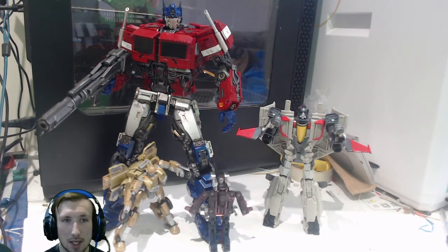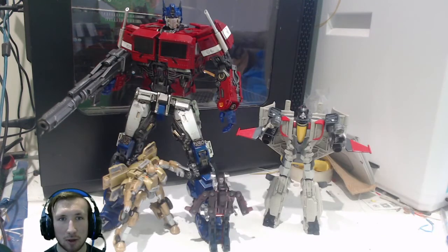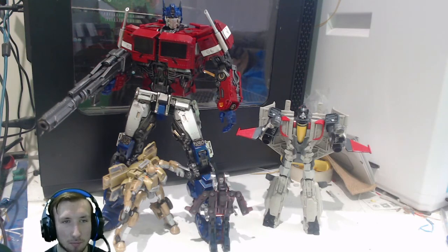I think it looks great. The paint lining, I believe, is accurate and it just looks amazing. The proportions are brilliant. The colour is spot-on to the film. I don't think there's much that could go wrong with this, unless it doesn't really transform, because I'm yet to see anything that says it converts. I think anyone's yet to see anything to say it can convert. So I think we're just gonna have to take their word for it at this point.